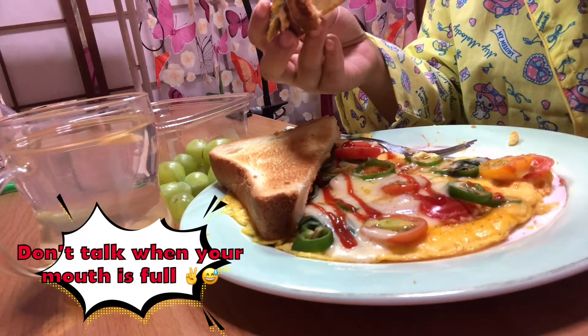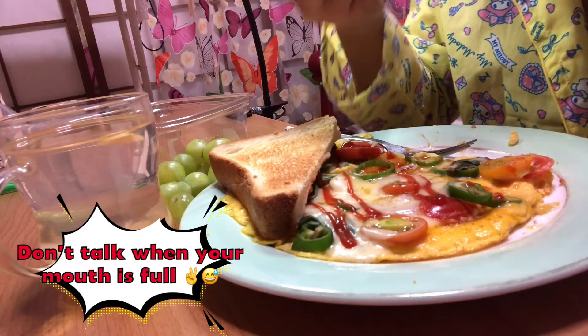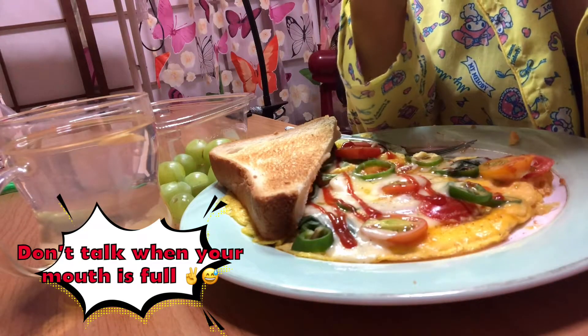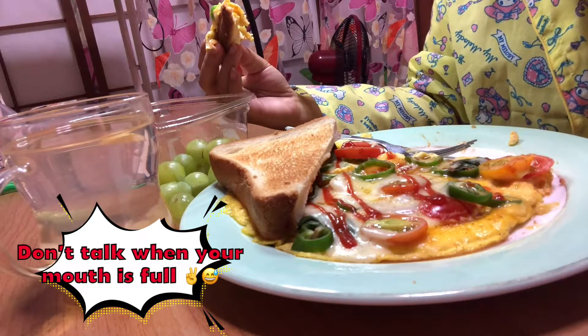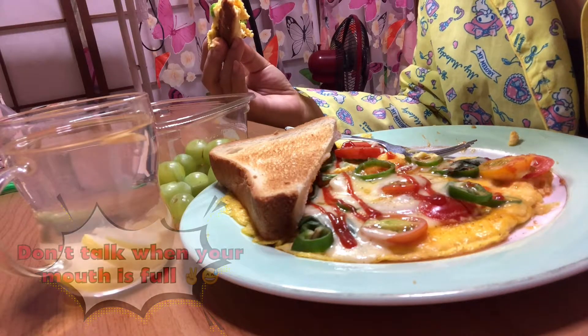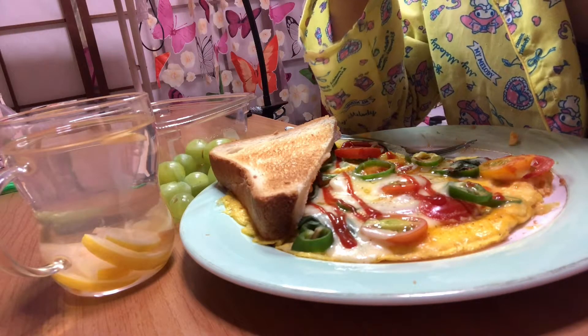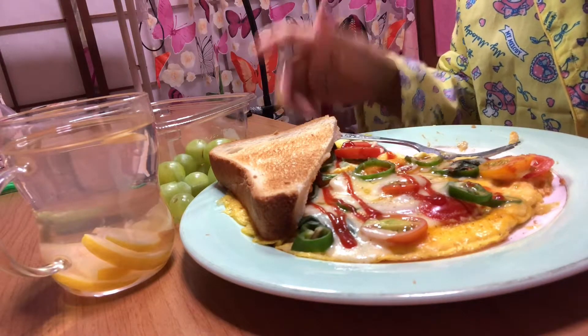Meron siguro yung parang mga taniman talaga, ang tawag rin. Yung taniman, hindi ko na alam tawag rin. Pero mas maganda pa rin pag sa lupa ka talaga nagtanim, no? That's so good, yung tanimana.